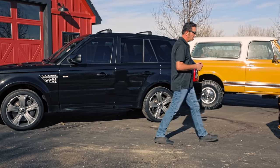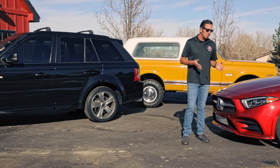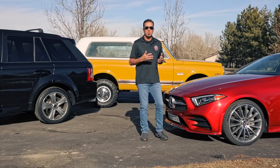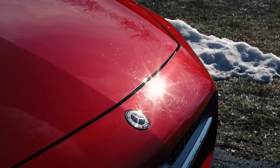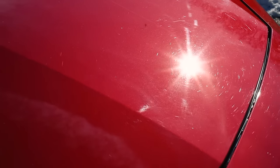How about a brand new car — for instance, a brand new Mercedes? People always think, "My car is brand new, I don't need to paint correct or polish it." Wrong. This car was washed repeatedly on the lot before you got it, and it could definitely use some love too.